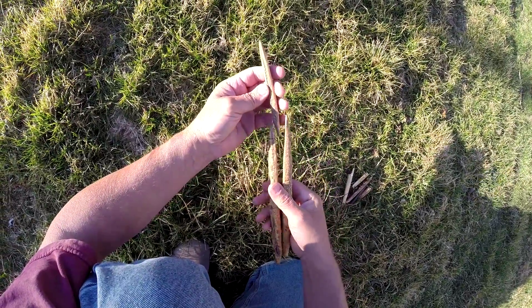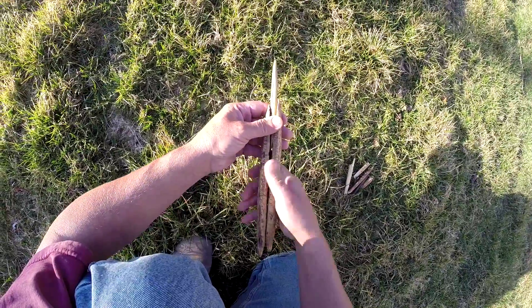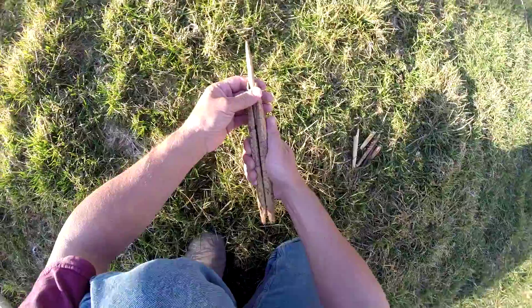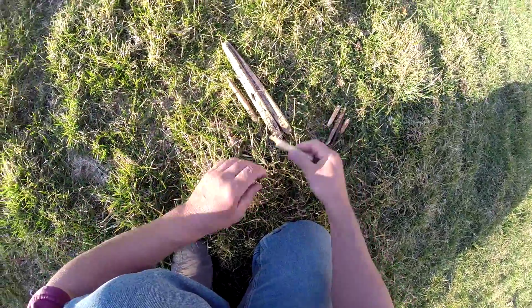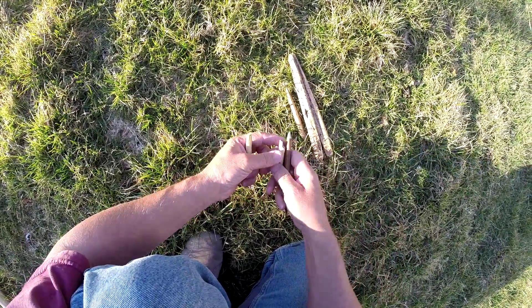This ivory projectile point has got little remnants of a tang that's mostly gone now, but I imagine these two would have been fitted together in a manner similar to this. I sat on this idea for a long time, not putting it all together because I just wasn't sure.